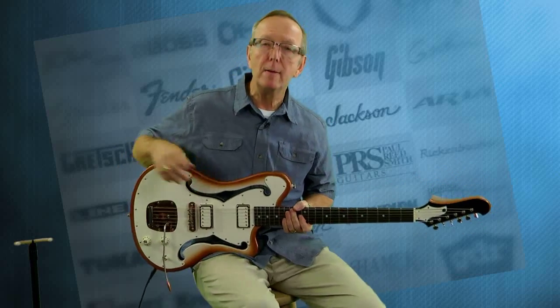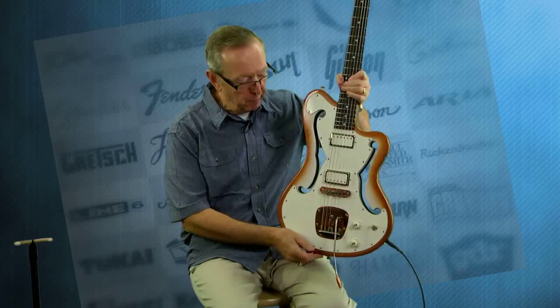Hey everybody, Lawman Mike with www.lawmanguitars.com. I've got one of the newest built guitars built right here in Des Moines, Iowa.